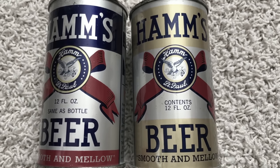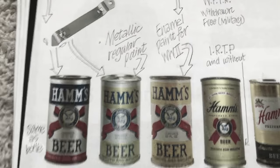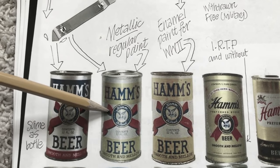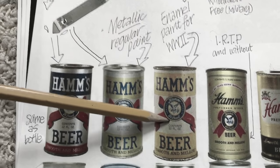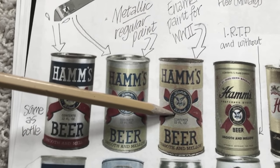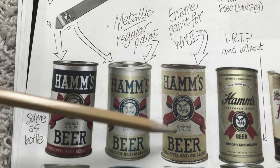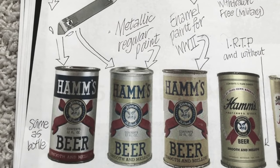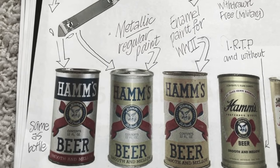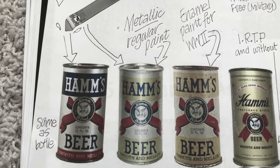Hamm's next can was this gold banded can, which came in a few different variations. You can see here the metallic can which was very shiny, and then starting around 1941 they went to an enamel paint can — if you see them in person there's a drastic difference. This one is a flat type paint because there were restrictions on metal in World War II, so a couple of variations of that came.